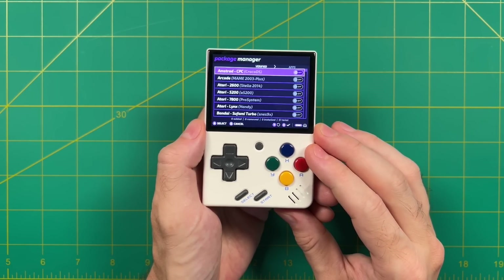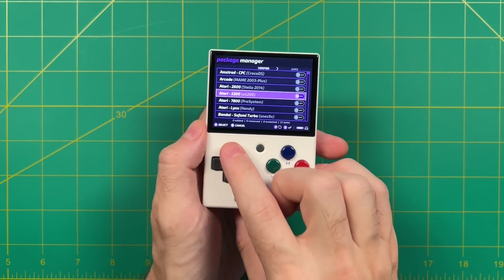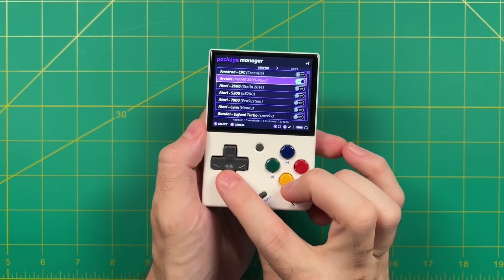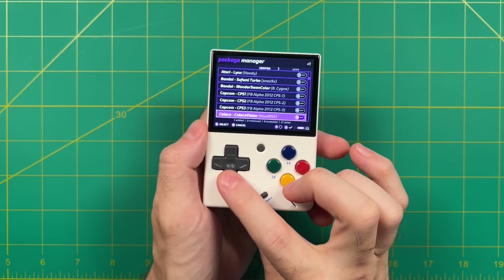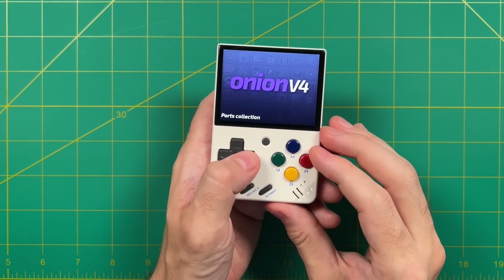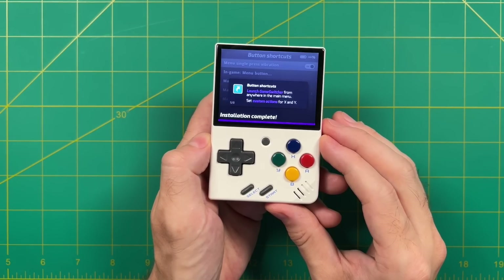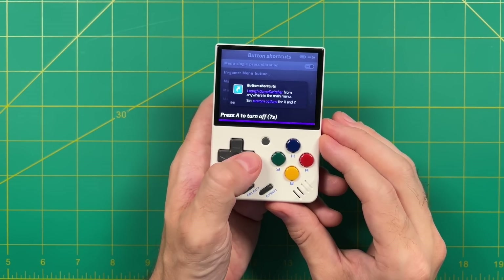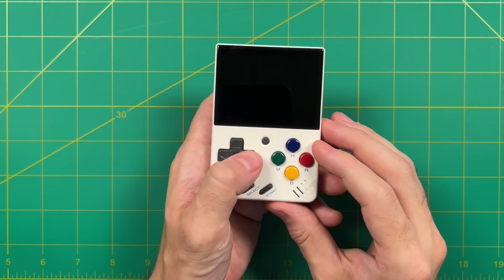The package manager might sound a little intimidating, but it's actually super simple. Here, you just want to choose which emulators you want installed on your device — scroll through all of these and pick the systems you plan on playing games with. It's very easy to get back to the package manager later if you want to add or remove certain systems. Once you're happy with your selections, press the start button and that's going to install all those emulators onto your device. After installing those emulators, it'll show you a couple more tips and tricks, and then the device is going to shut down. This is a perfect time to start adding our games and BIOS files.